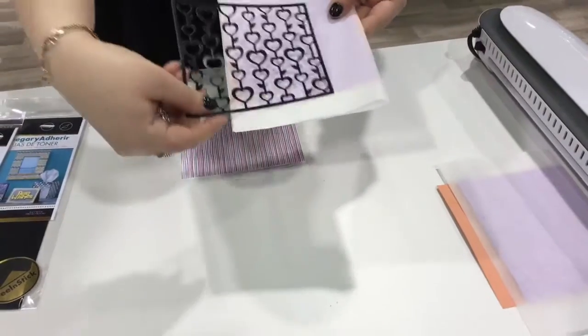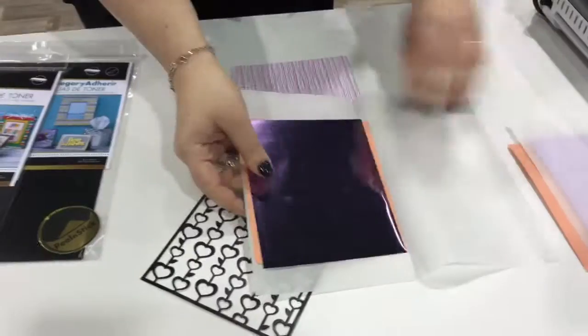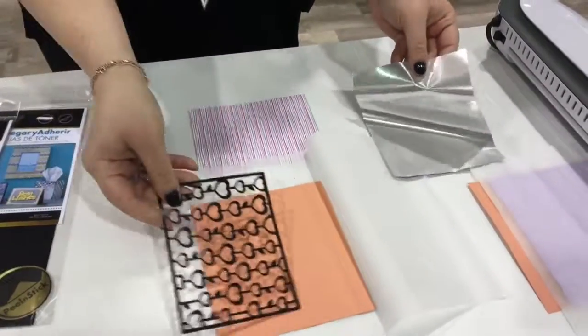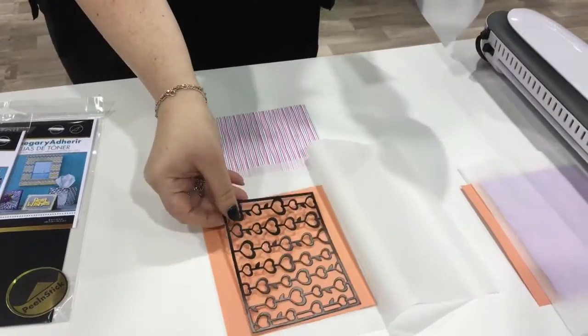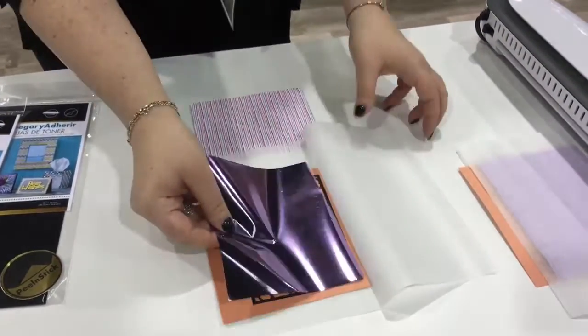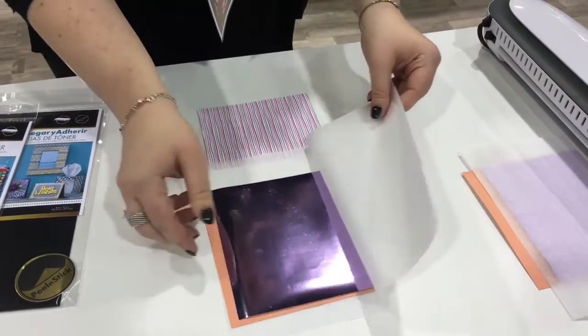So we're going to take the die-cut shape and place it into a folded piece of parchment paper on top of a piece of cardstock. Any old cardstock will do just as a backer, and then we're laying a piece of foil on top. This is one of our new colors for the year — this is our lilac.